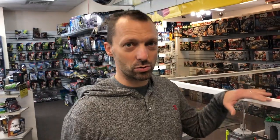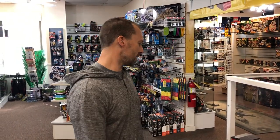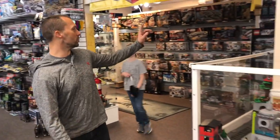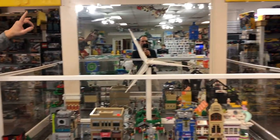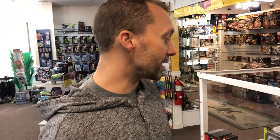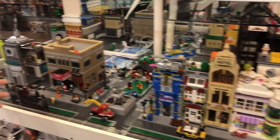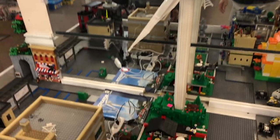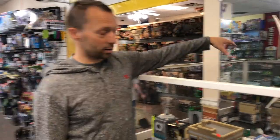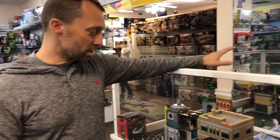They've always wanted a city and train track in their store but never had the space — space is money. This is about a six by six table built around an existing wall. To make the city look better they put a mirror behind it, which makes it look about twice the size. Right now the city is extremely bare because they've sold a lot of the modular buildings and loaned out the big town hall to a production they can't talk about yet.